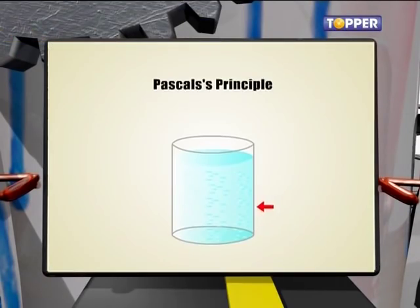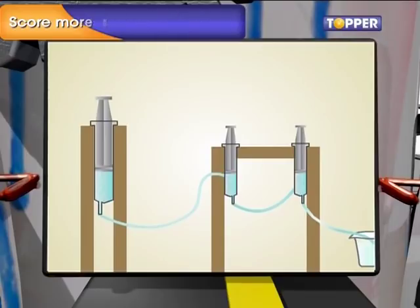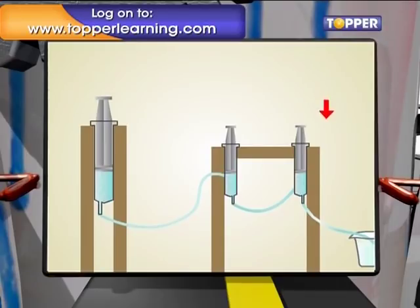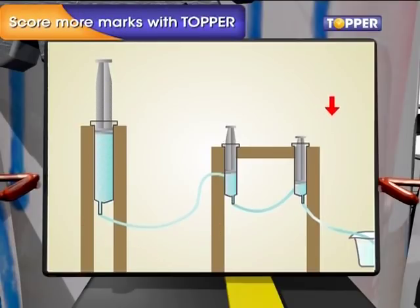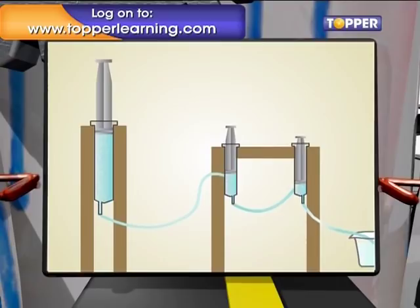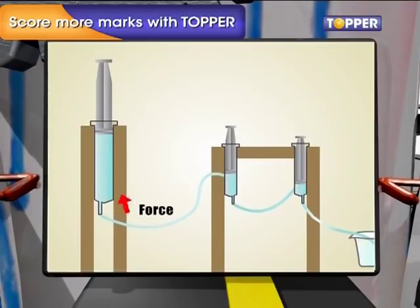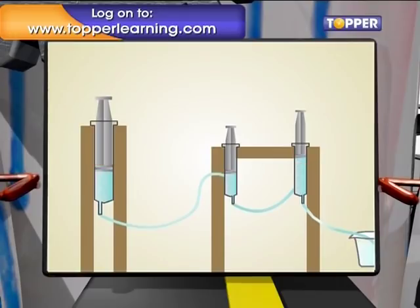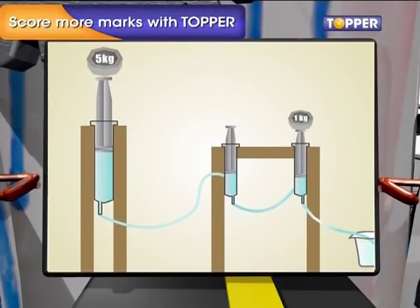This is based on Pascal's principle: if you have a container filled with a fluid, then at every point in the container there is equal pressure. If I have a big syringe and a small syringe connected by a tube and filled with water, and if I were to press the small syringe, pressure would be transmitted and the big syringe would be lifted a little bit. Because once I press the small syringe, pressure is the same in the entire assembly, and the big syringe is lifted. Because the big syringe has much more surface area, the force exerted on the big syringe is much more. Suppose the diameter of the small syringe was one square centimeter and the big syringe was five square centimeters — then theoretically, if you put a one-kilogram weight on the small syringe, it would be able to lift a five-kilogram weight.